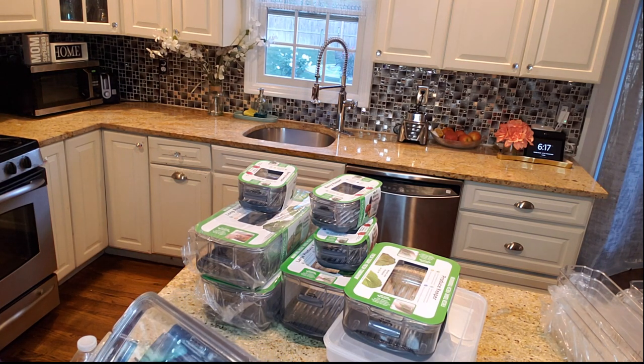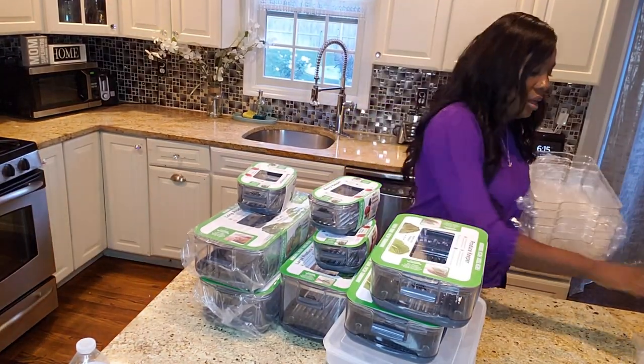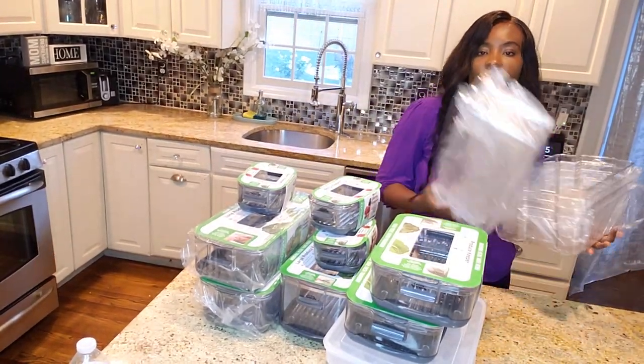They claim to make produce last longer. This came in a set of eight — four big ones and four small ones.